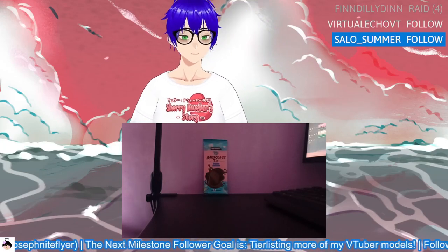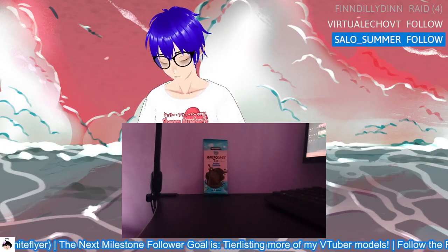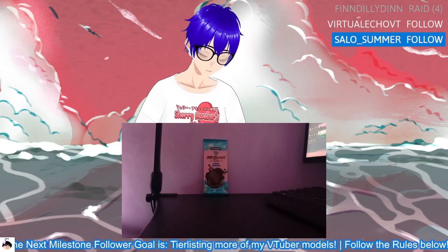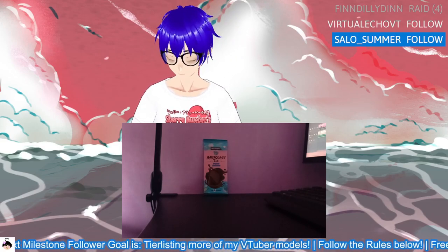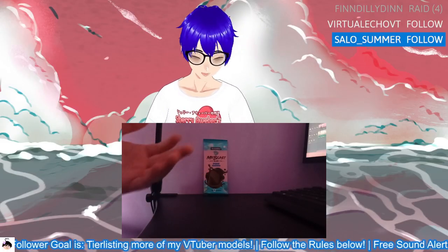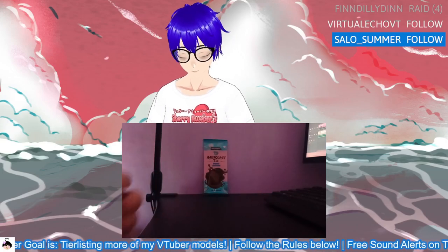Hey everyone, welcome back to another one of this MrBeast bar video thing. I think this is the last bar, like the last of the old ones anyway. This is just original chocolate. I know I started first with the Deez Nuts and then we essentially just went backwards on the flavor.